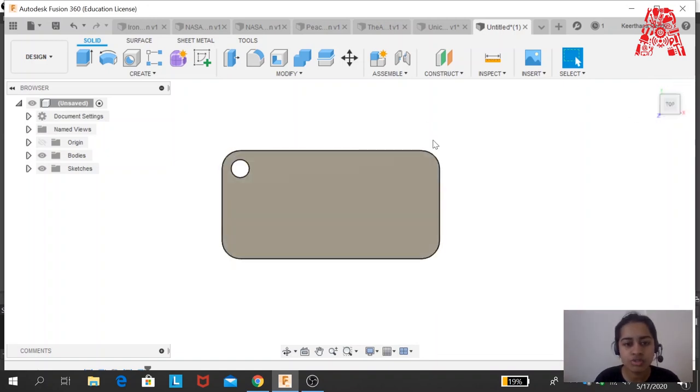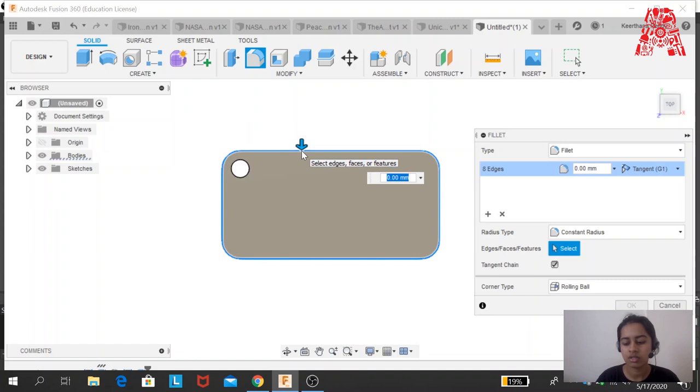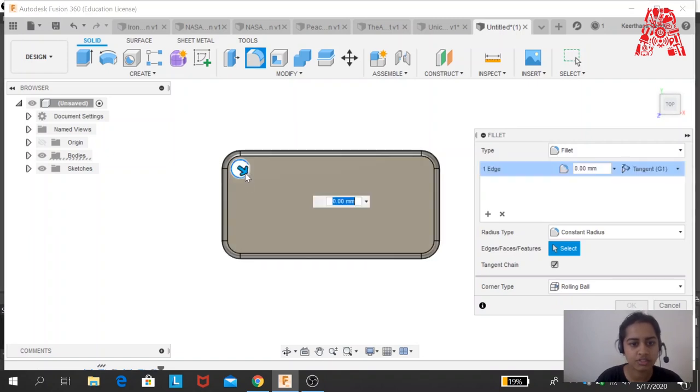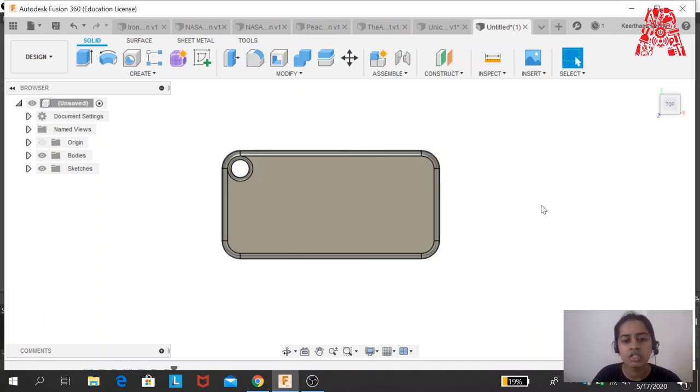I'd like to smooth all my edges, so I'll use the Fillet tool on the edges — a 1.5mm fillet works fine. For the circle edge I'll use a 1mm fillet and click Enter. Your base body is now done. Next you need to work on what design you'll put on top.